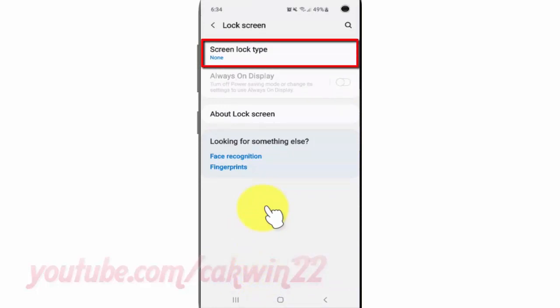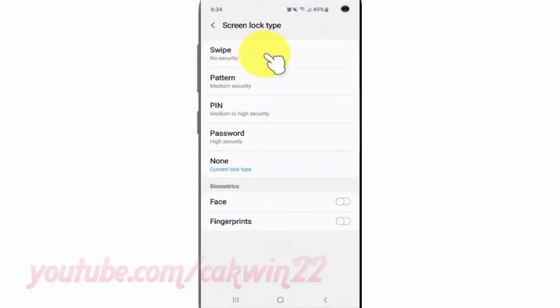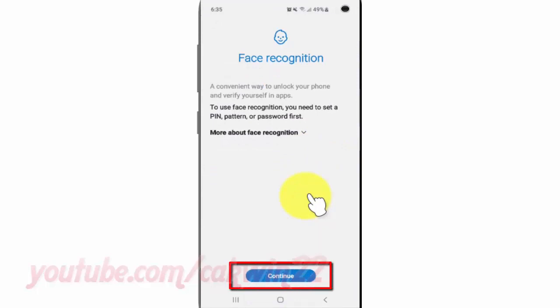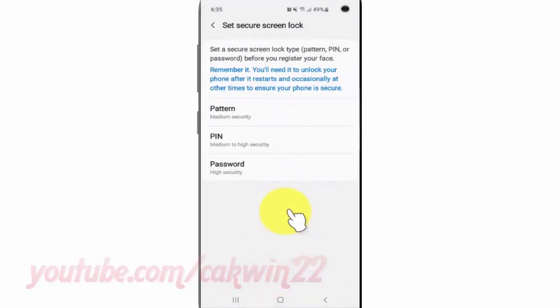Tap Screen Lock Type. Enter your PIN or pattern if asked, then tap Face and tap Continue. Make sure to set a secure screen lock type before you register your face.